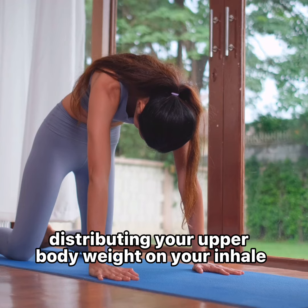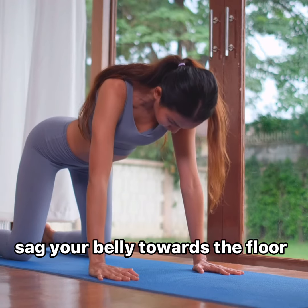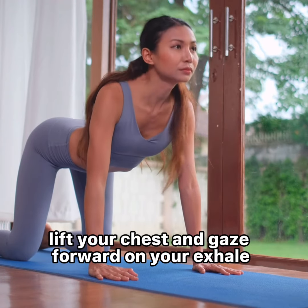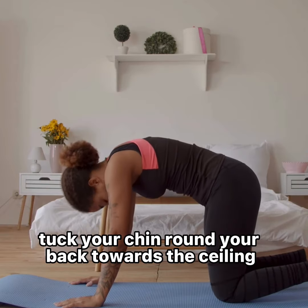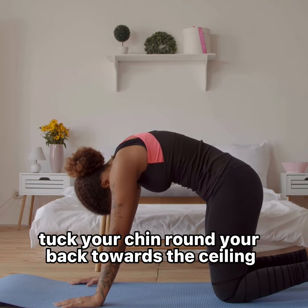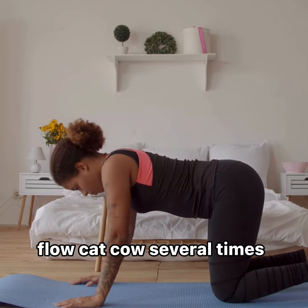Distributing your upper body weight. On your inhale, sag your belly towards the floor, lift your chest, and gaze forward. On your exhale, tuck your chin, round your back towards the ceiling, and tuck your tailbone under. Flow cat-cow several times.